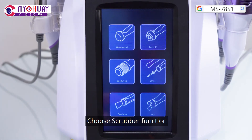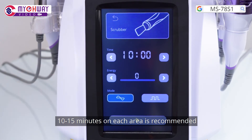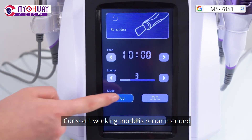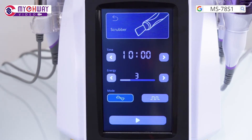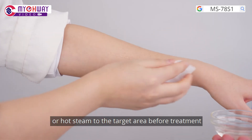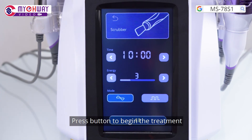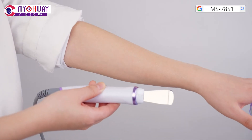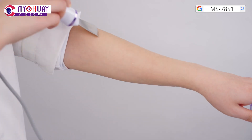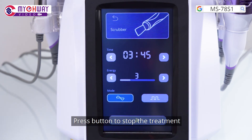Choose the scrubber function and set parameters. 10 to 15 minutes on each area is recommended. 3 to 7 energy level is recommended. Constant working mode is recommended. Apply blackhead removing liquid or hot steam to the target area before treatment. Press the button to begin the treatment.